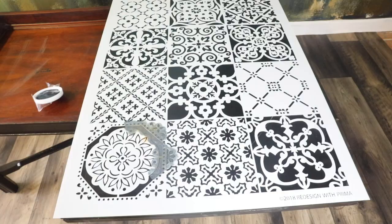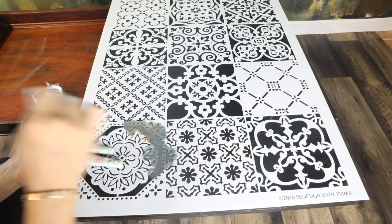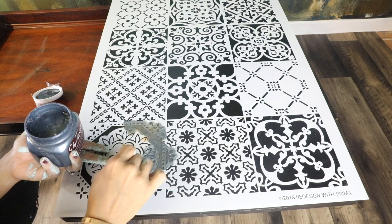For the top, I'm using the Patchwork Stencil by Redesign with Prima. I did use the sponge dabbing method and I'm using the Deco Art Elegant Finish — it's a metallic color. But it was taking so long, so I switched to the roller. I didn't use any adhesive on the stencil; it was perfect. When I used the roller it did leak a little bit, but you won't even notice it.